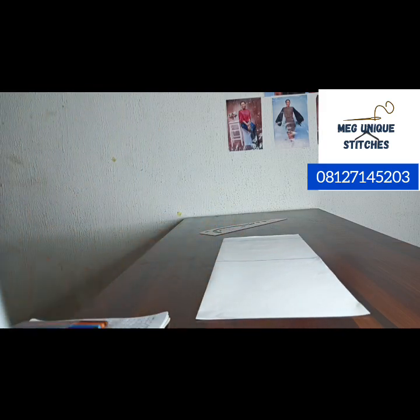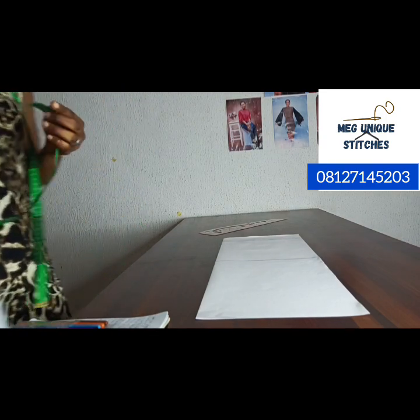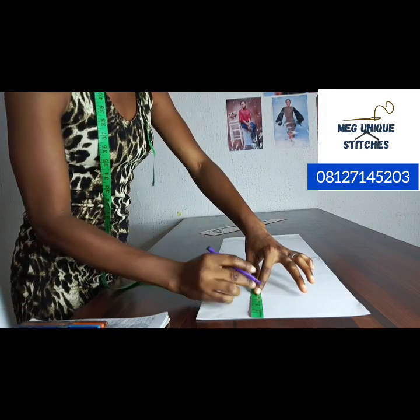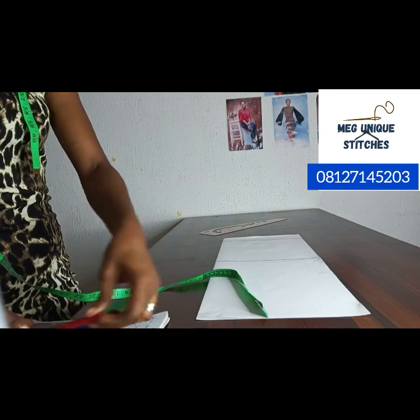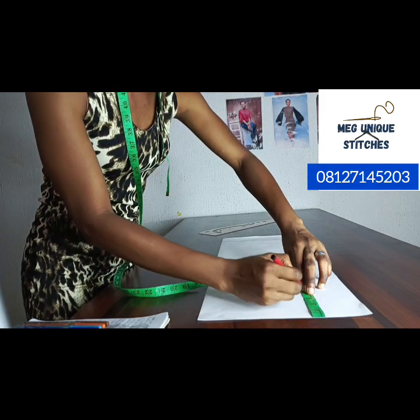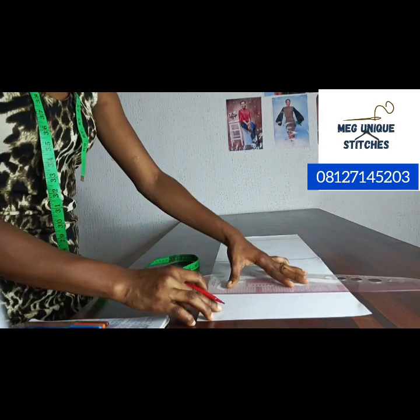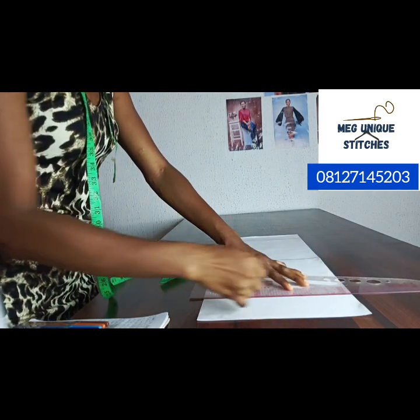Here is what we have so far. The next thing is to mark the cap height. We said the cap height is 3.5 inches. From the starting point, mark at 3.5. I will use a different color — a red pen — to mark the cap height, just to differentiate it, since the cap height is the same for both long and short sleeves. Connect those points into a straight line.